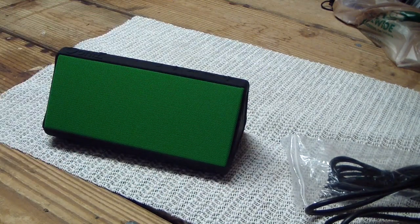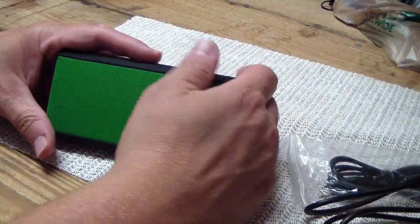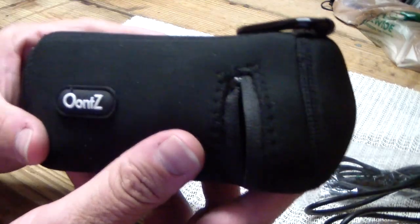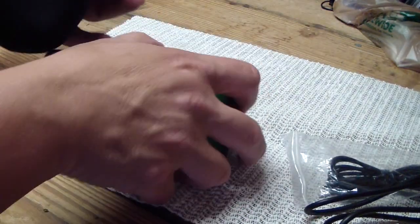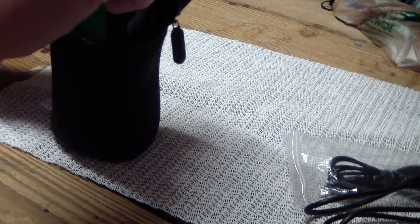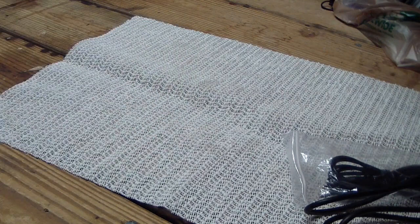$35.99 from Amazon Prime, so it shipped for free. It's a nice, good size. I did pick up this case, which they were offering for $12.99. It fits snug — I wish it was a little bigger so you could still fit your cords in it if you wanted to take it with you to the beach or the pool.